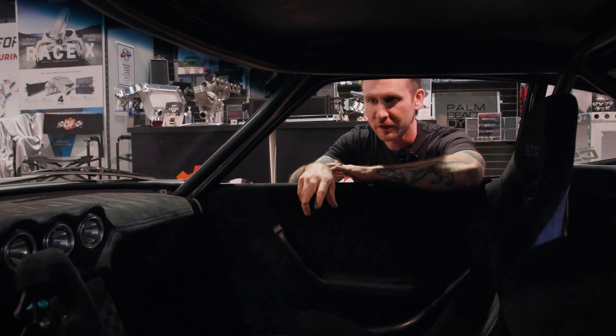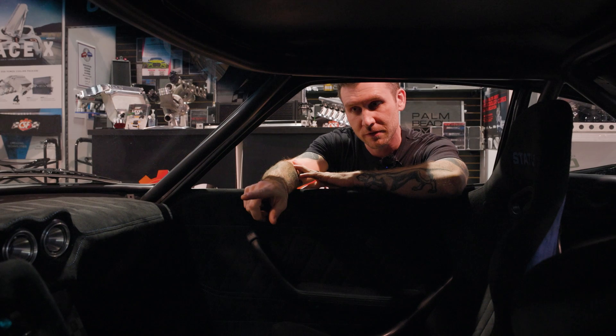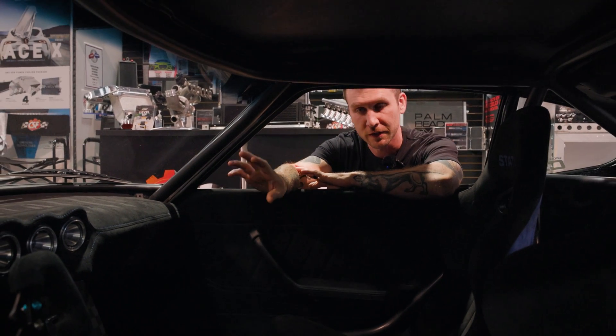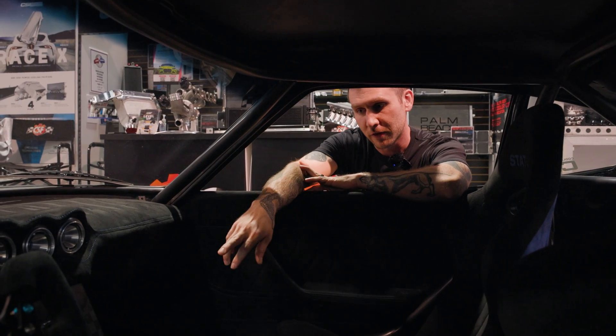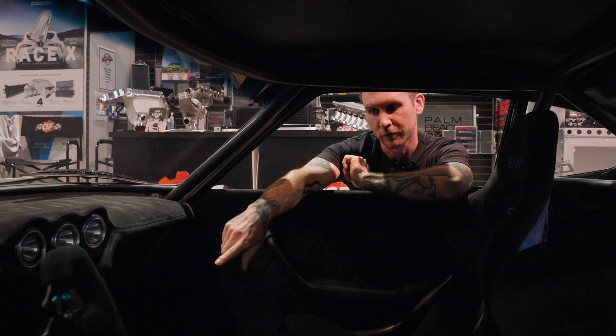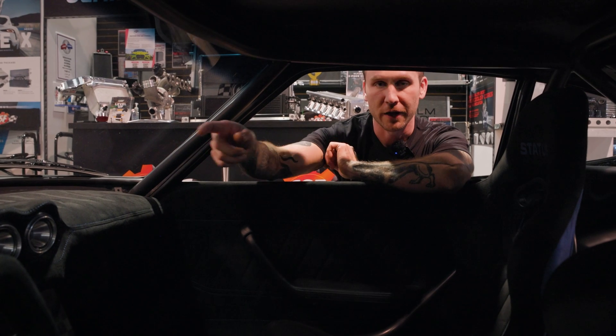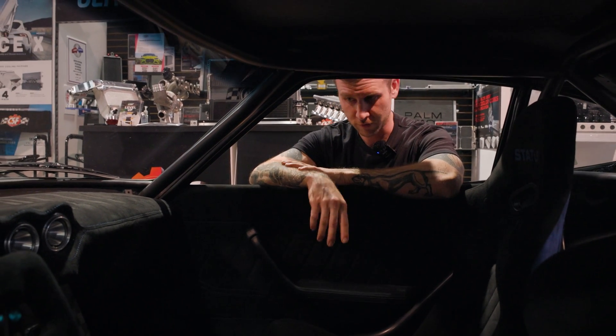This is my very first EV build. I used AEM's CD7 dash, which has GPS and logging built in, and their keypad as well. The keypad has predetermined spots — park, reverse, neutral, drive, your ignition, and all that — as well as traction control and two different drive modes all built into it.